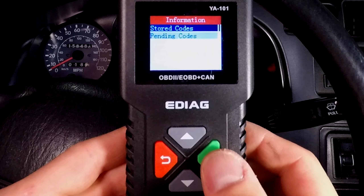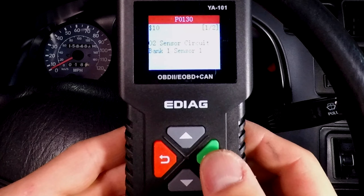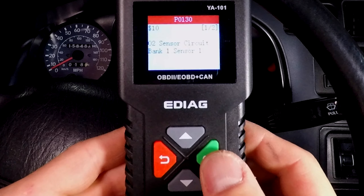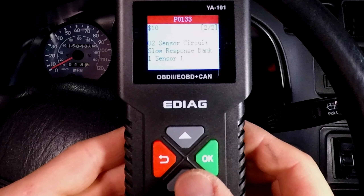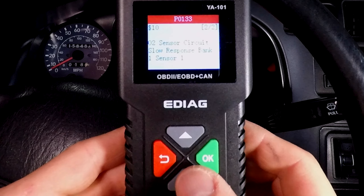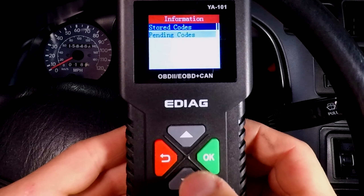Let's read the codes. I have a P0130 and P0133. They're both for the oxygen sensor bank one, sensor one. It's a little hard to see the screen right now, but that's just my camera — the display on this scan tool is very bright and you can see it just fine in real life. If I check the pending codes, I get the same thing.